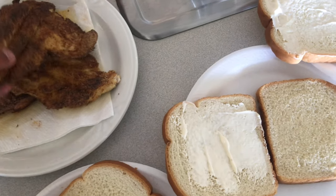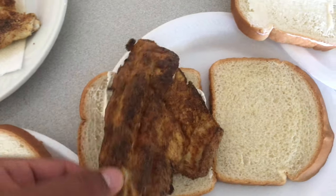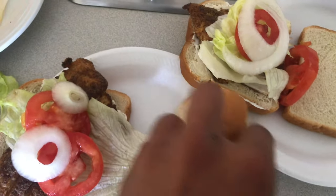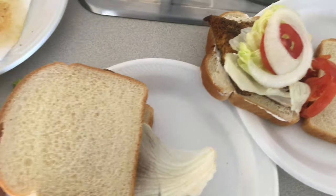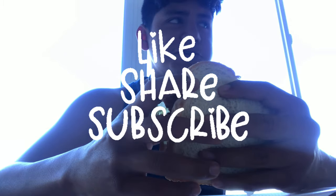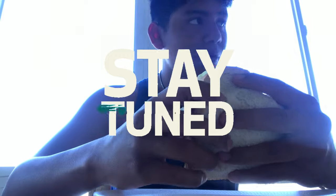Now we got the shark — just gonna lay it on each sandwich like that. Some lettuce, some tomatoes, just gonna cut and cut and cut and we're good to go. Mmm, these are pretty good actually — I really like this. I recommend it, the shark sandwich is pretty good.